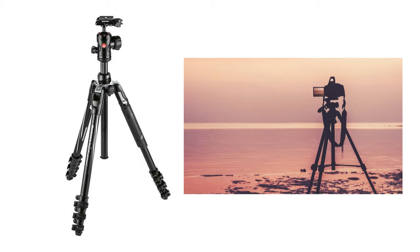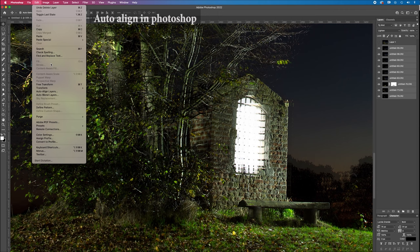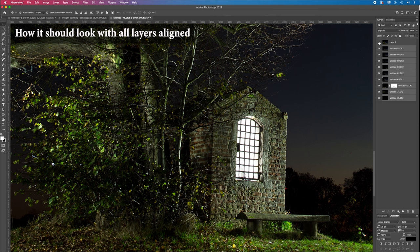Next is our tripod. It really has to be a stable one — you don't want any camera movement. The slightest movement of your camera in between shots can ruin the image. In theory, it's possible to align shifted images later on in Photoshop, but it's not easy. Auto-align mostly doesn't work when post-processing a light painting. So you don't want any camera movement between shots.